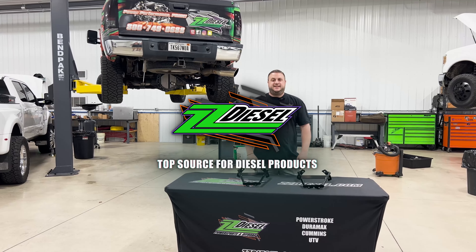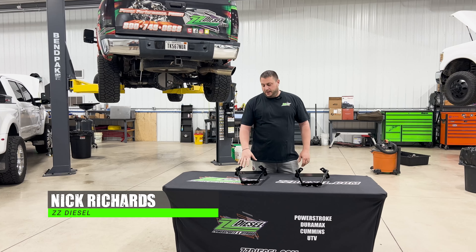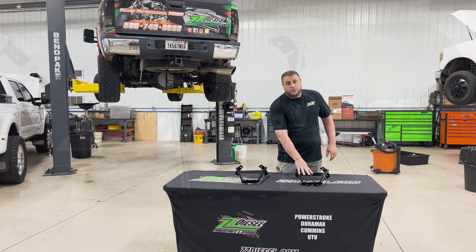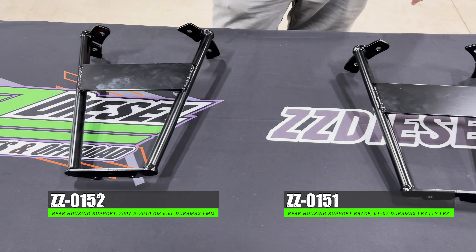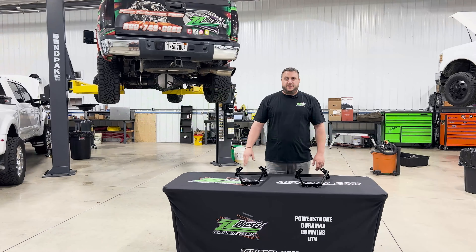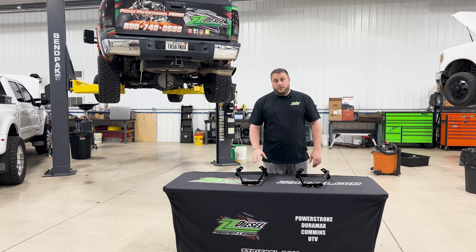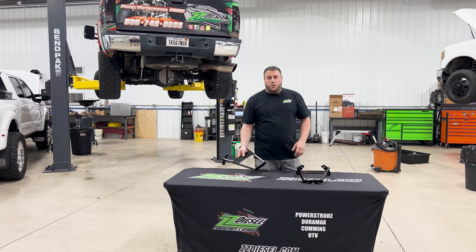Hey guys, Nick here with ZZ Diesel. Here to go over our rear housing support bracket for the 01 to 07 classic body style, the 07.5 to 10 LMMs, and soon to have LML and L5P braces here soon. We're gonna do a little install video as well, but first kind of go over what this is for.